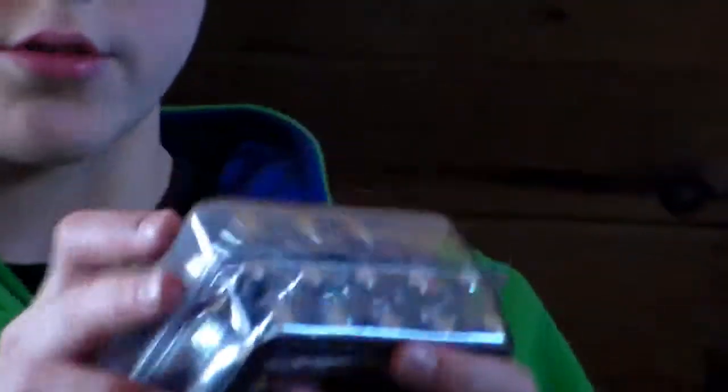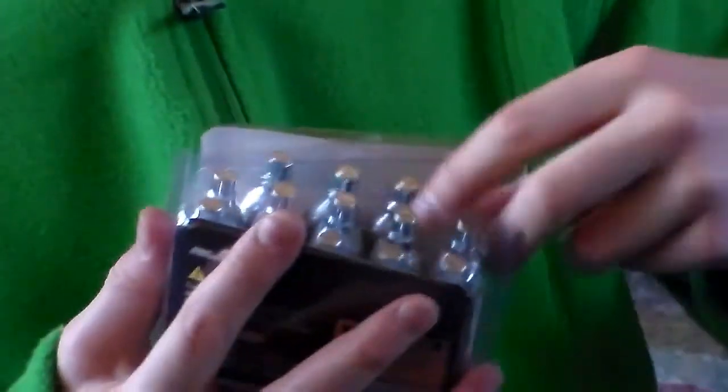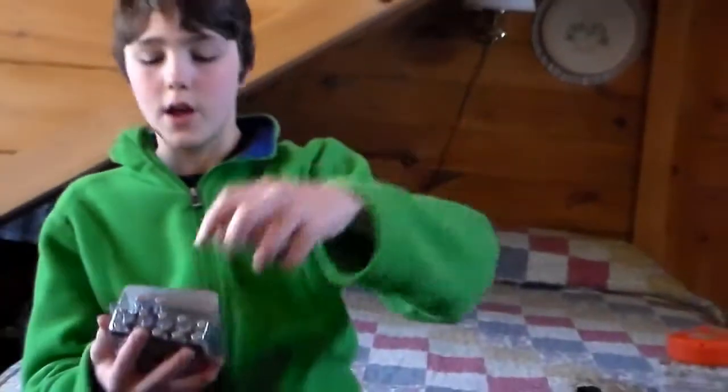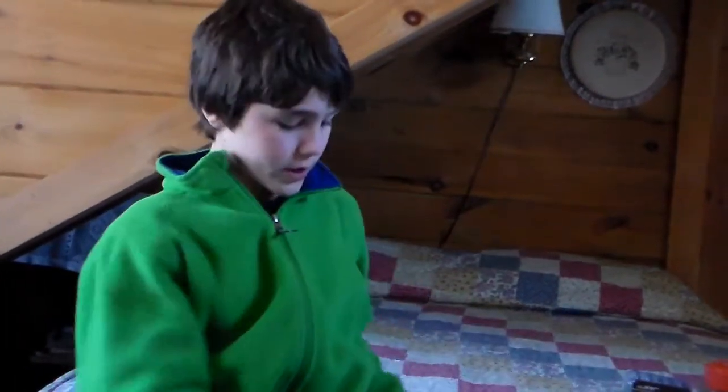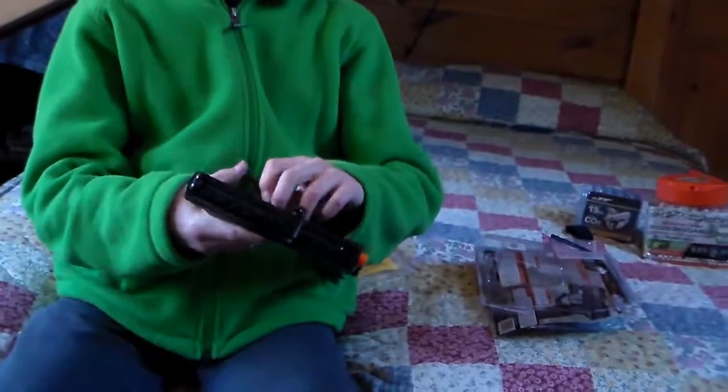You have to get the CO2 separately — it doesn't come with it. They're little CO2 cartridges; they come 15 in one pack and they look like this — they're very light. What happens is a pin pops on the top and releases the air when you want to shoot, which means you can keep pulling the trigger instead of having to cock it. Keep in mind you cannot even pull the slide back.